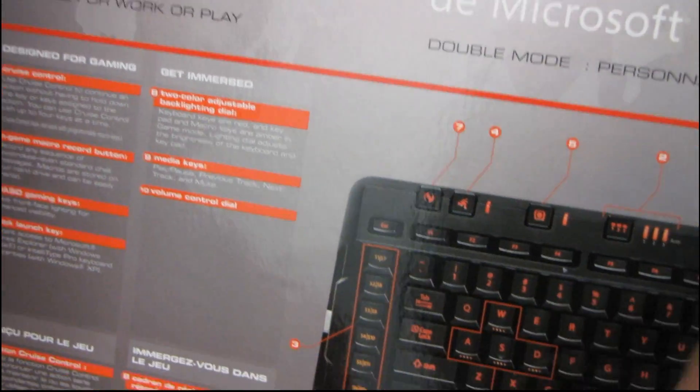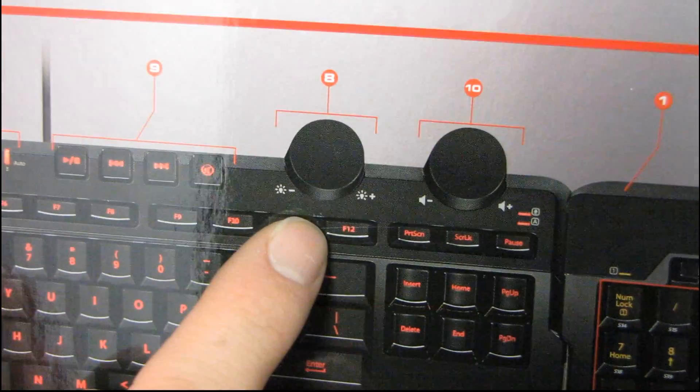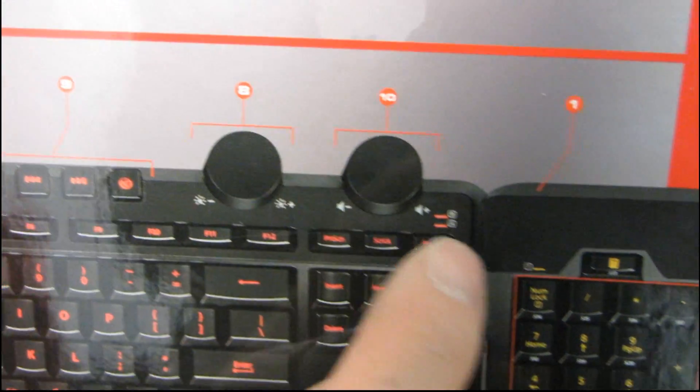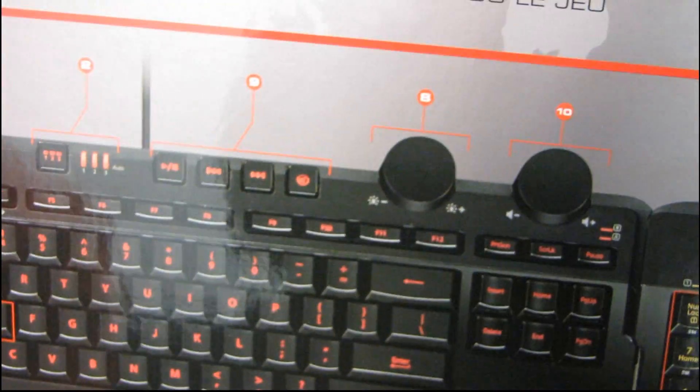Yeah, because everyone uses that. And then you have a two-color adjustable backlight dial, which is here, so you can change the dial to more brightness or less brightness. And then you have media keys here, and then you have a volume control dial.